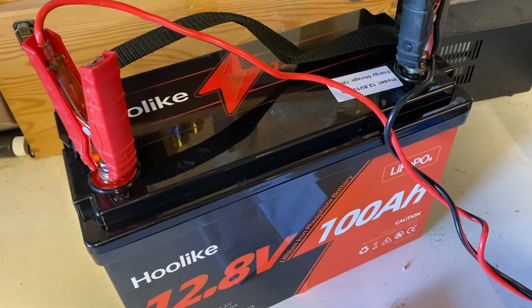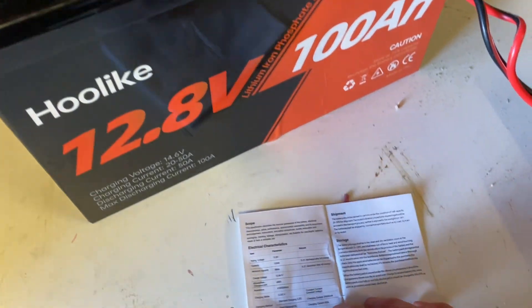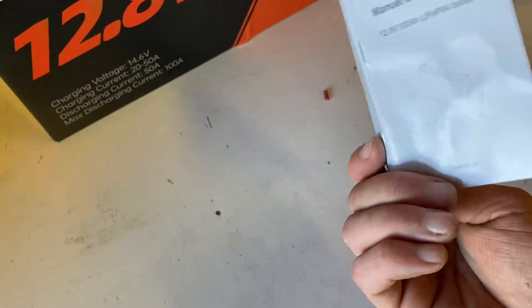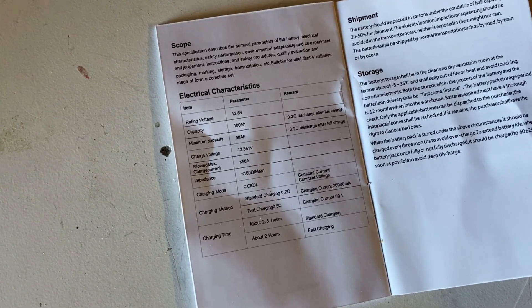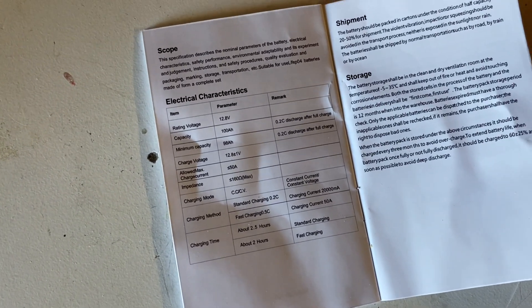While we're charging, let's take a look at the user manual. I was hoping for a more in-depth user manual with more information, but it is what it is — not really that much information.